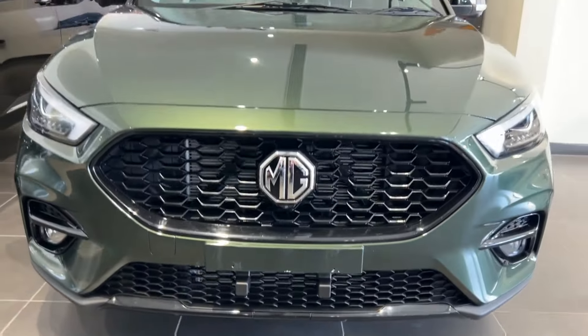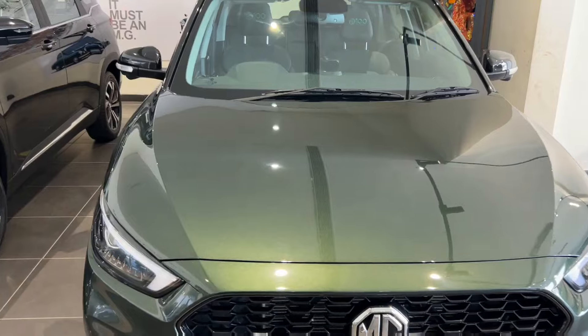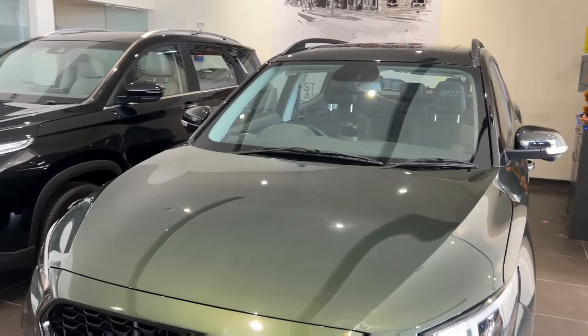The lower bumper design is something like this. You don't find any frameless wipers here, which I think is a disadvantage. Regular wipers are also available here, which is a basic feature. But the car is very expensive, so it should have more.